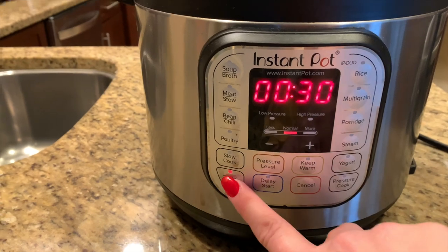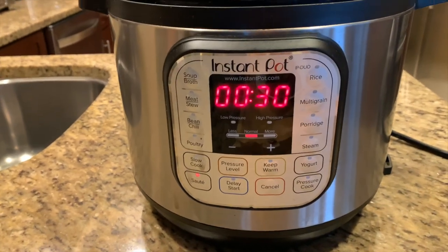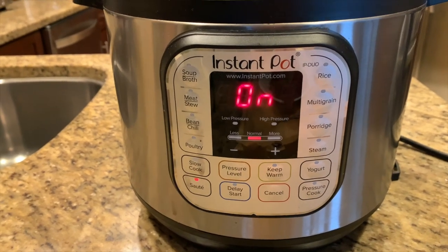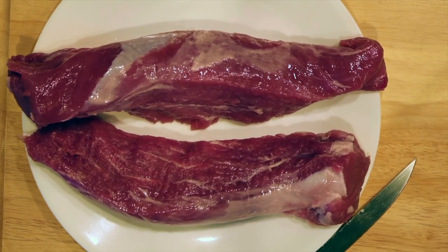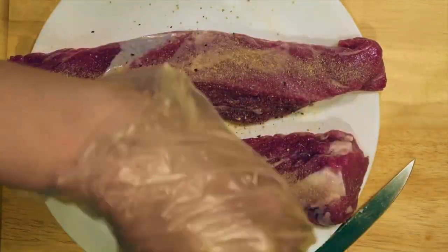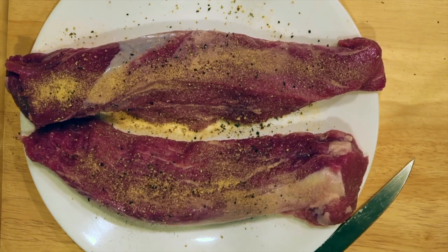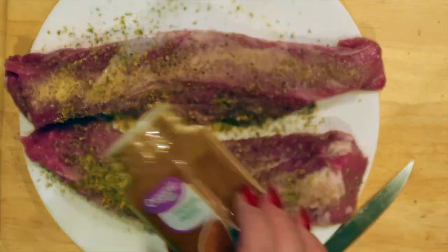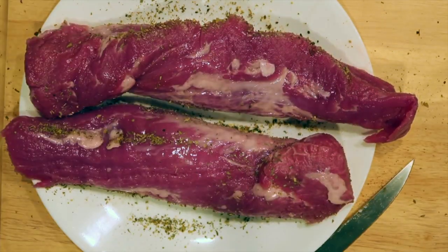The first thing we need to do is hit the sauté button and put it on the normal function. We're going to let the Instant Pot warm up, and while we're waiting for it to get hot, we'll prepare our meat. Take the pork tenderloin and sprinkle it generously with garlic powder, cracked black pepper, sea salt, a little bit of cayenne pepper, and Italian seasoning. Pat it in, then flip it over and put the seasonings on the second side as well.